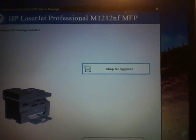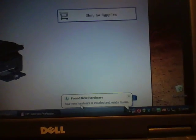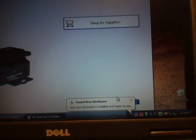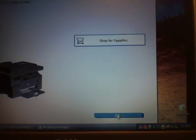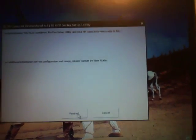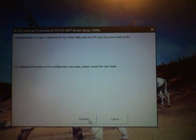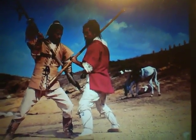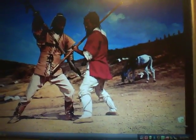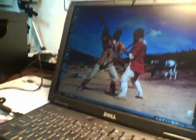Next. Found new hardware — your hardware is installed and ready to use. Okay. I don't need to shop for supplies. Congratulations, you've finished fax setup. Finished. Okay, that's it. It was painless and easy.